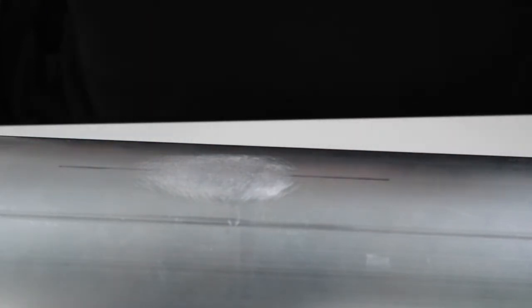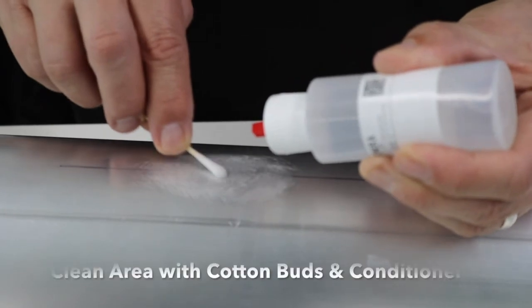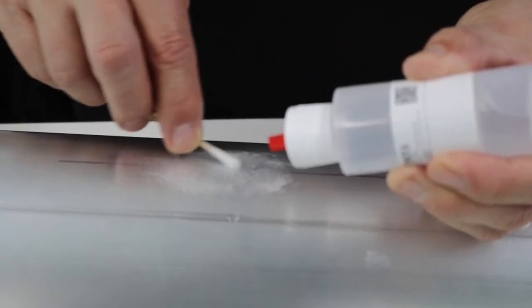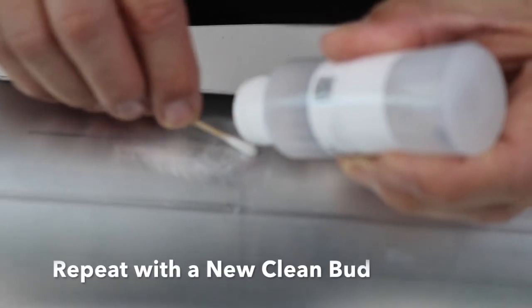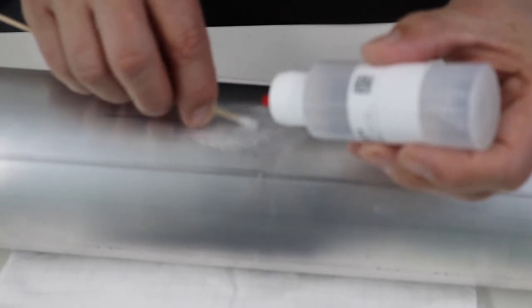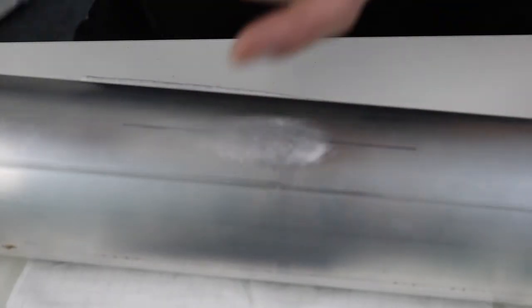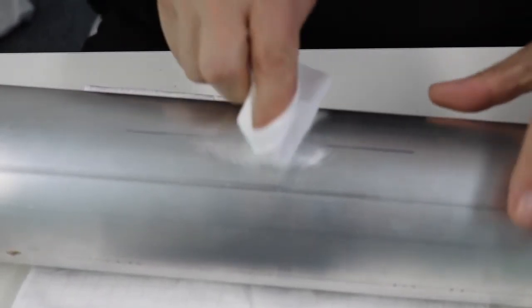Now we're going to clean that area with some cotton buds and conditioner and neutralizer. Starting with the conditioner, giving it a good scrub and dripping some more conditioner on as we go, rotating the cotton bud so you can see you're getting the contamination off. Usually a couple of cotton buds is good enough to get the majority of the dirt off. Then wipe from the center out in both directions. Now we're going to repeat that, this time with the neutralizer.